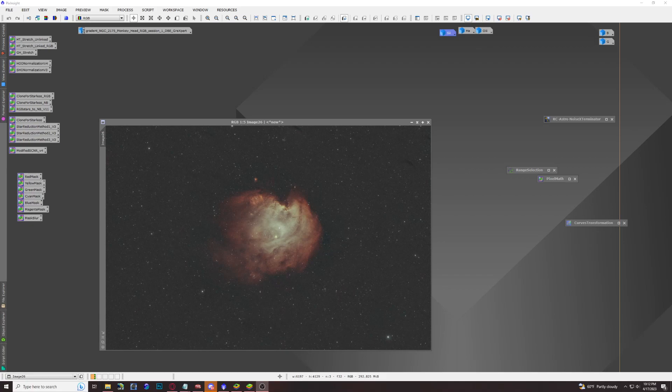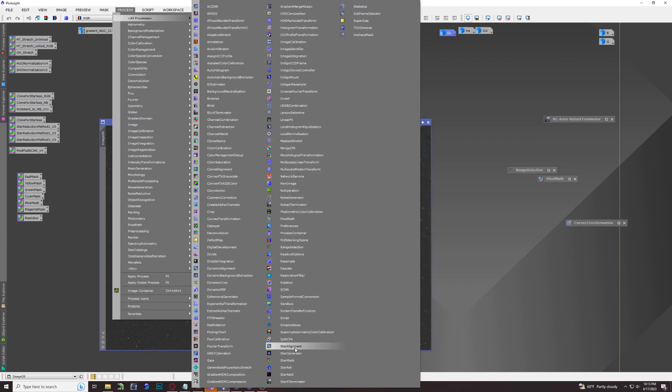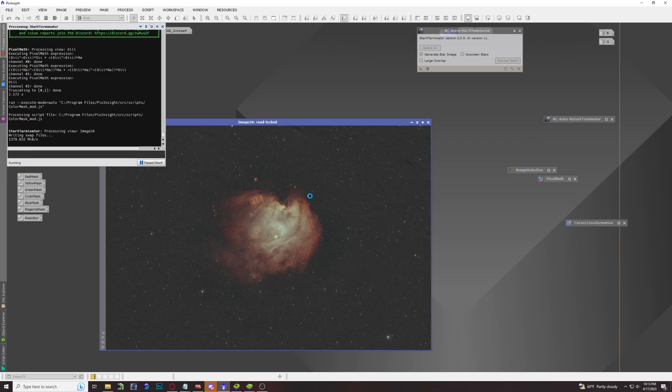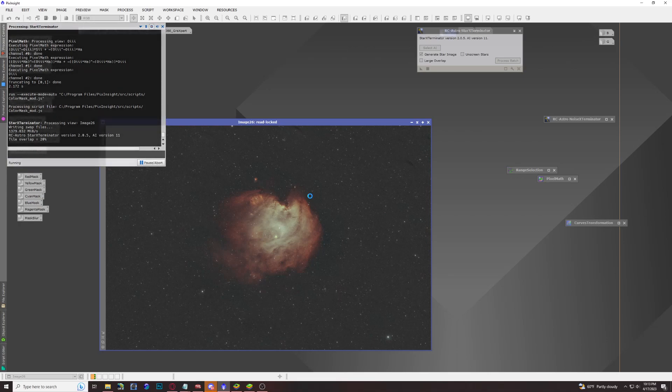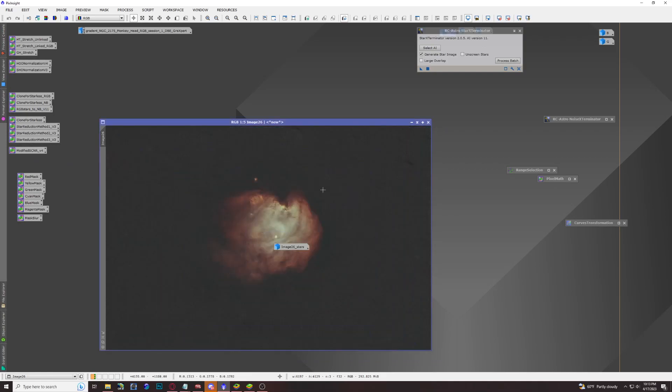Next we're going to play with some color masks to really start bringing out the colors, but first we don't want to touch our stars, since they've been color calibrated and we don't want them included in our nebula editing. We're going to use the Star Exterminator tool — if you don't have that, StarNet is a good alternative. We'll safely remove our stars to start playing with color masks. This process will take a few moments.